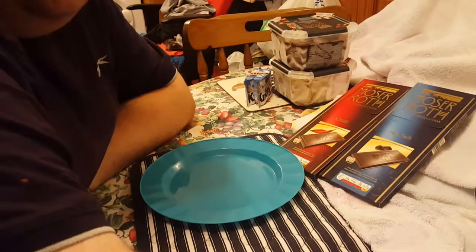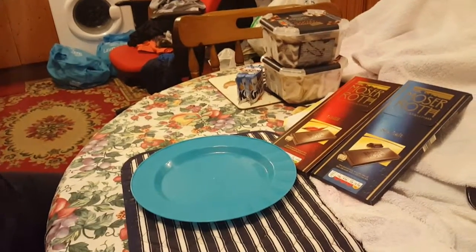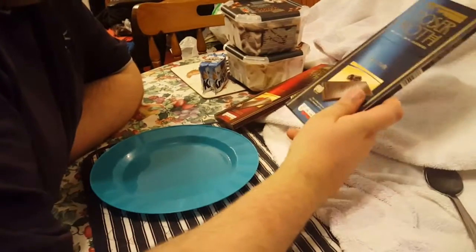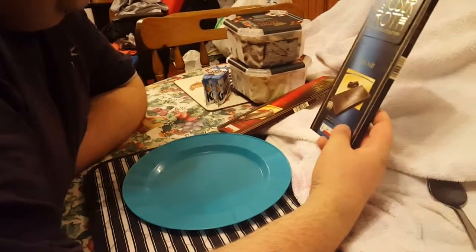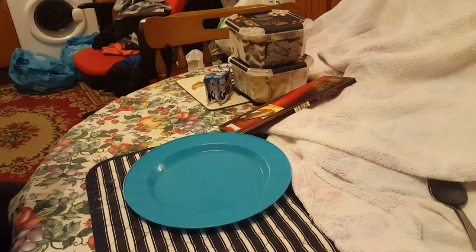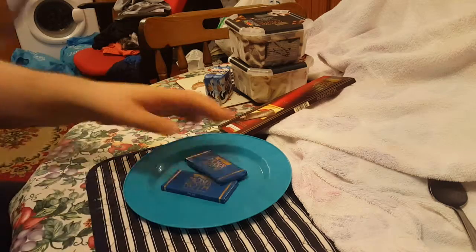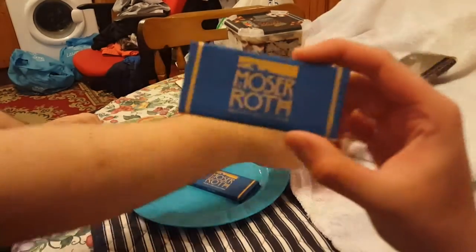Hello YouTube, today on Howdy's section bringing you a few items from Howdy's. Someone asked us to do sea salt chocolate — they said it was nice, and the packaging is embossed. It was £1.19, which isn't as dear as I thought. That's one bar, I guess — it looks like a bar.